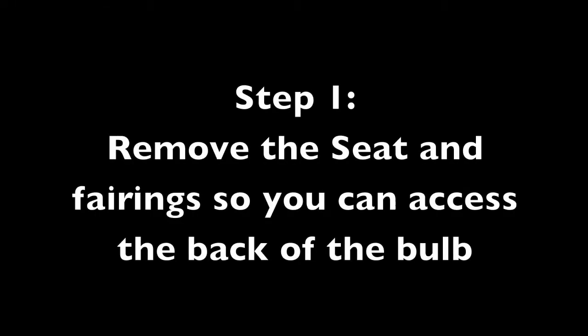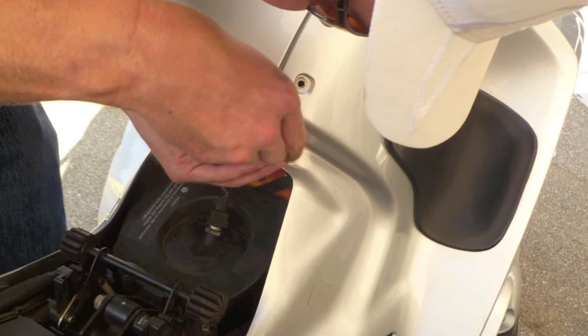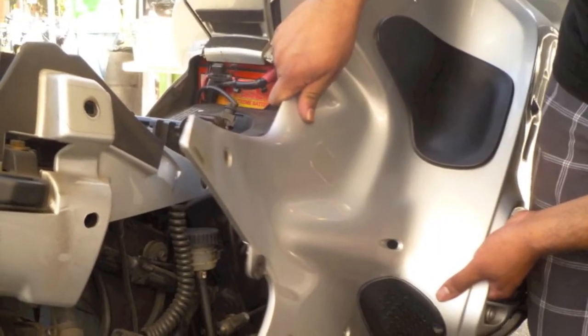The first step is to remove the seat and the fairing so you can access the back of the bulb. There are several screws to remove after the seat to remove the right side of the fairing, as shown here and here.